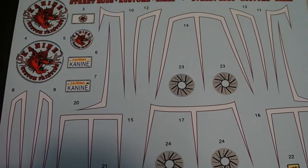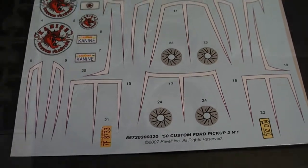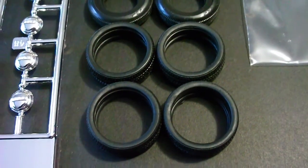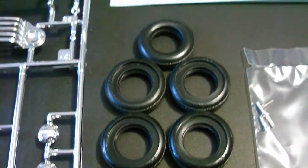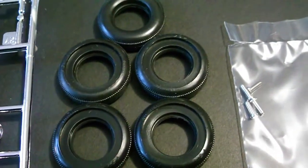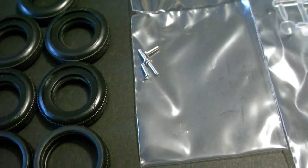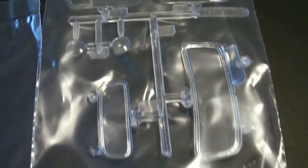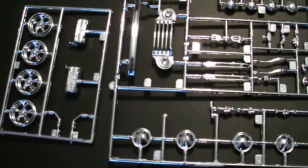Here is the decal sheet included with the kit. Two sets of tires are included — the low profile custom tires and the stock tires. They include five, one for the spare, and it has the impression for the white walls. Here are the studs for mounting the wheels to the axles, and here are the clear parts included with the kit. Two chrome plated parts trees are also included.